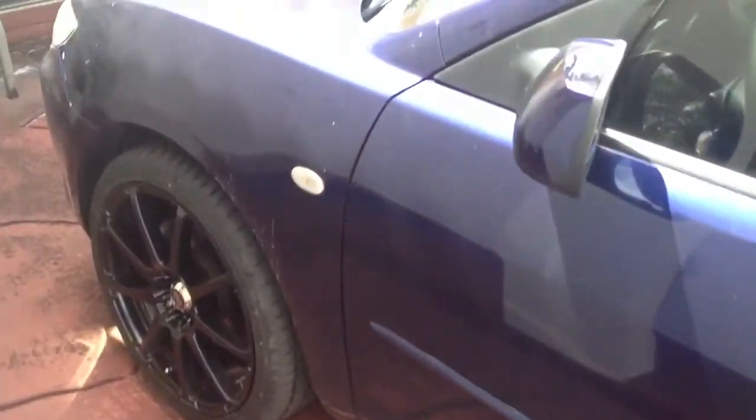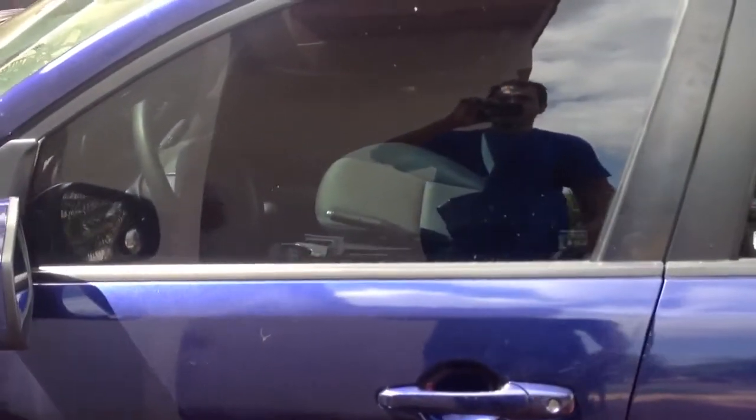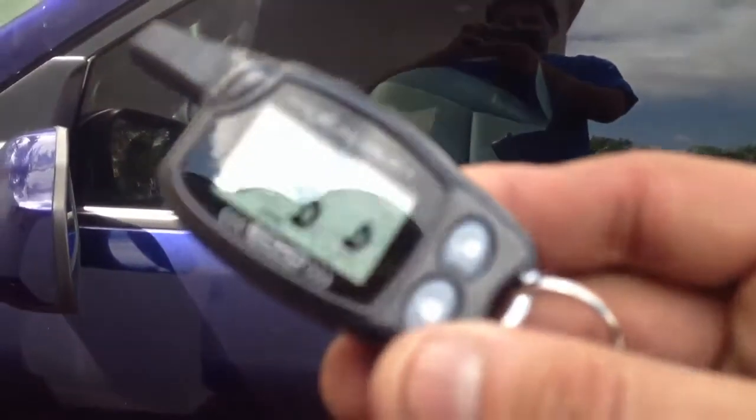He got new rims and they tried targeting his car a few times, so he went ahead and got an alarm installed. He got the Excalibur 1510.